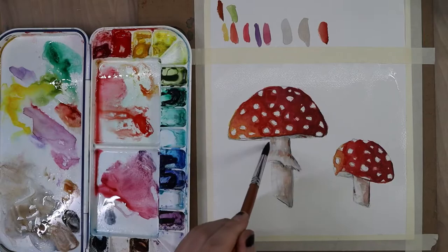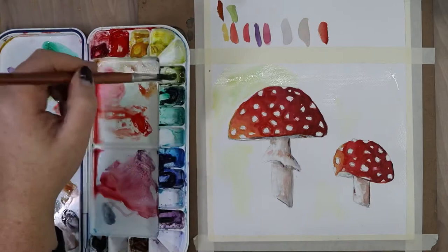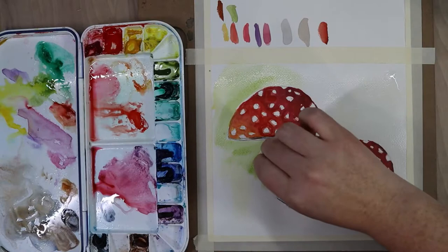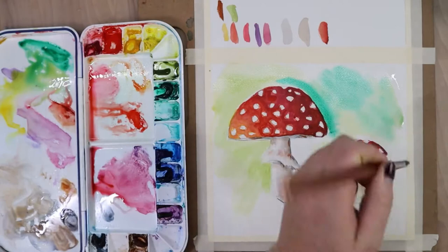Wet-into-wet washes are only as good as how long your paper stays wet, so I want to make sure this paper is very well saturated to give me more time to work. Sometimes that means doing several rounds of wetting the paper and really letting it hydrate before you start. Once I was happy with how wet the paper was, I started adding color — a little gamboge first, then some sap green, starting light and working darker as I go along so I don't make things too dark and have to lighten afterwards.